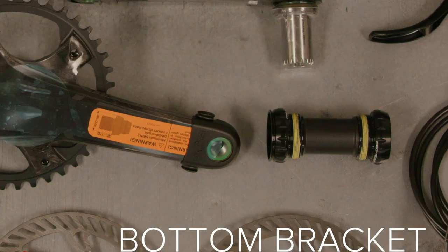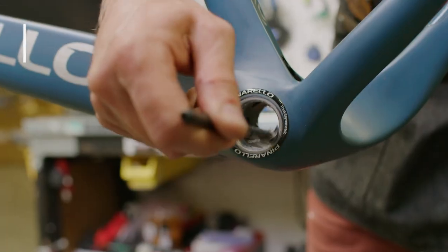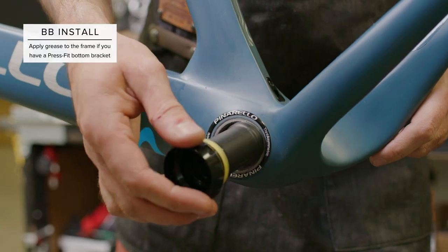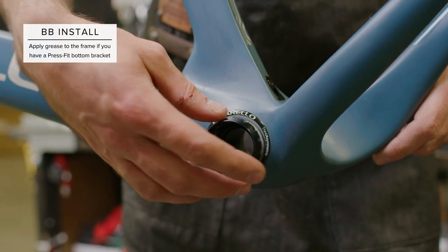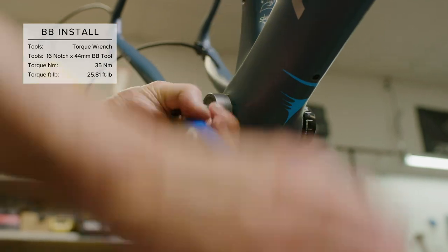We'll want to install the bottom bracket and crankset next. Apply grease to the BB threads and the non-drive side BB cup. Install the cupped fitting and loosely thread into the frame, then install the drive side BB cup. Once both cups have been hand tightened, torque to spec.